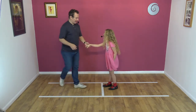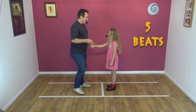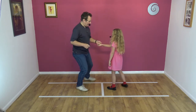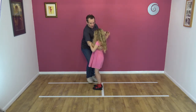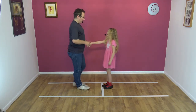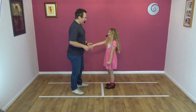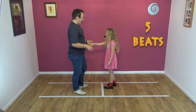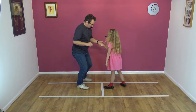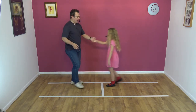Thank you. Let's try it to a count — now the ladies can see. Here we go, to a count. Ready? Five, six, seven, eight, and one, two, three, four, and five. Can you count? No — I'll do it with you. Okay, ready? And five, six, seven, eight, and one, two, three, four, and five. Fantastic.